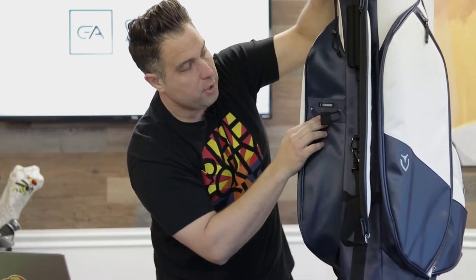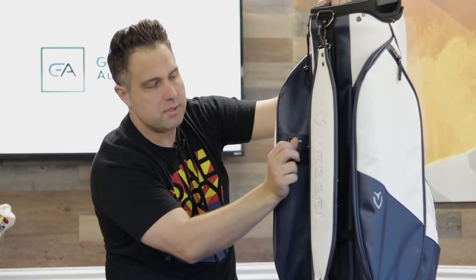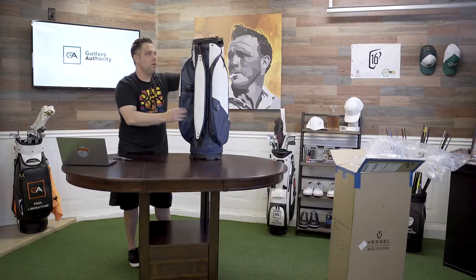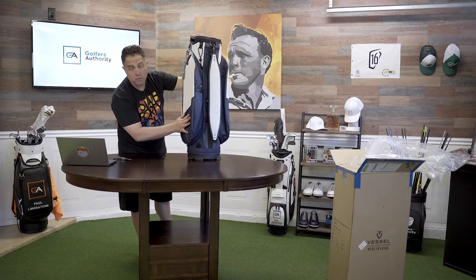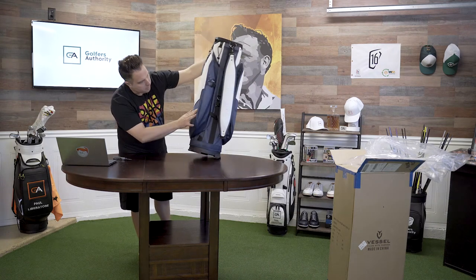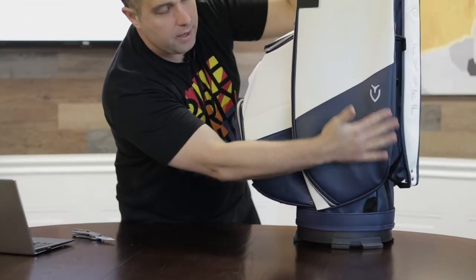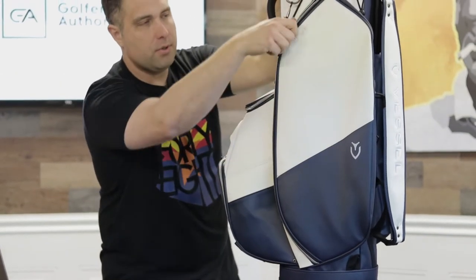There's a cable cord here — this is for your umbrella, so you can put it back here. Not like that big hole reaching up to your umbrella that you never use. It's kind of cool. If you want to use an umbrella, great. If you don't, it's fine too because it's very low profile. The coloring is beautiful — it's a navy blue bag with gray Vessel logo and silver zippers.